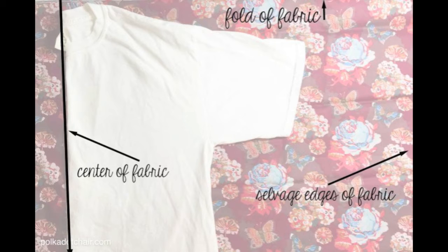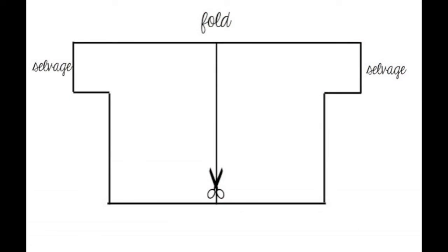You use a t-shirt that you like the fitting of, and then she directs you where to cut, and you sew some seams. This drawing shows you the shape it would look like once you cut out the sides. You just cut up the center of only one half of the fabric, and that gives you your opening in the front.